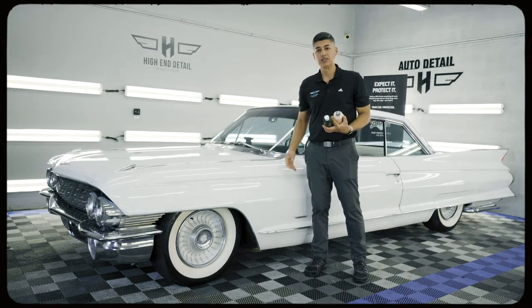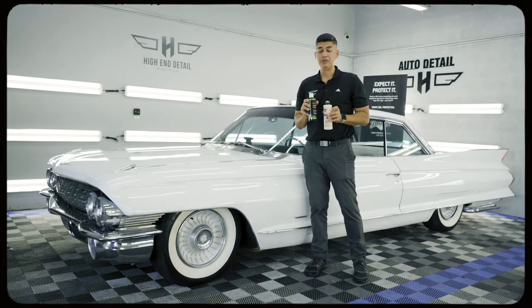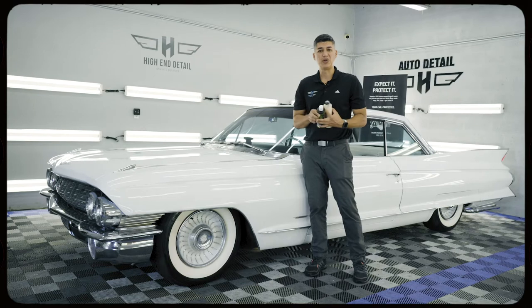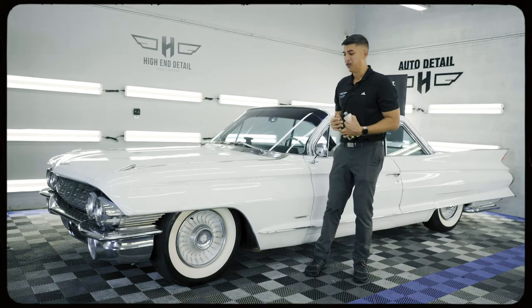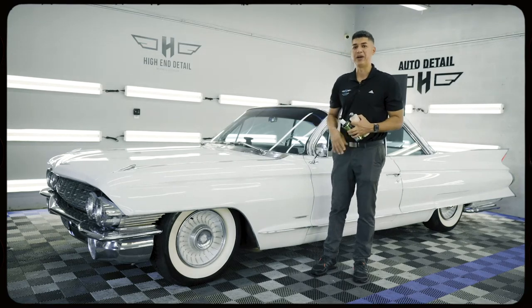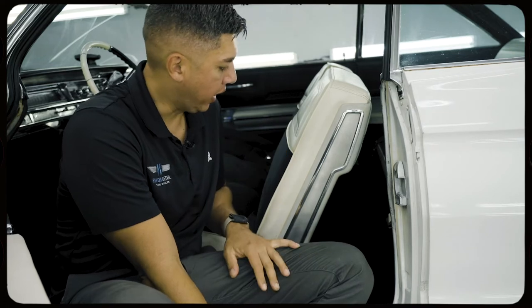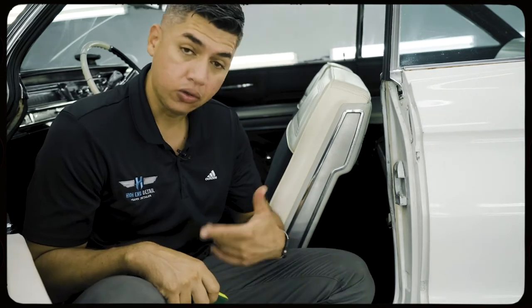Very smooth surface and it's protected for four to six months. This combination has been very famous with the Obsessed Garage community, and we like it as well. As you can see, these are the results from paint sealant and a car wax. And we didn't neglect the interior — we also went at it and cleaned all of the white leather that's on there, along with the door panels.